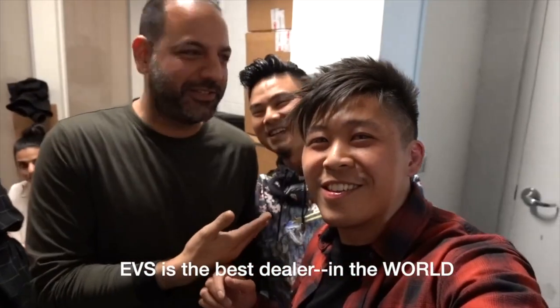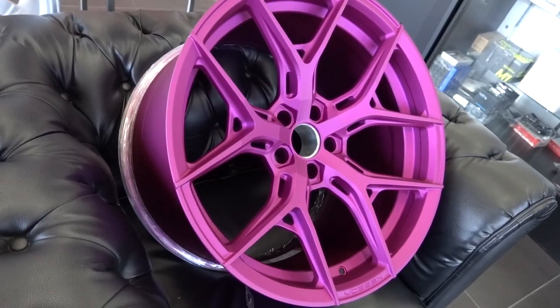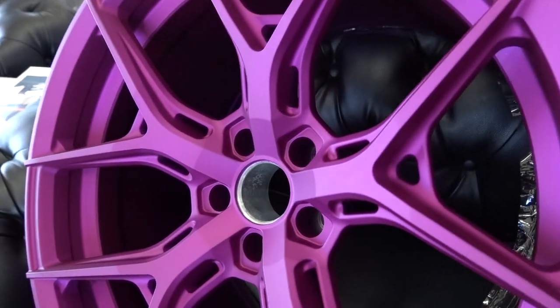Hey wait — how did you get this wheel purple? What do you know that we don't know? It's very simple: this is a special one-of-a-kind, no one else has it out there. When the light hits it, you get the lighter portions and then the darker portions look really menacing. If you want to have custom hybrid forged wheels, hit us up — our contact info is in the description down below. And since we're shipping these out to a client who lives far away, we can do the same for you too.